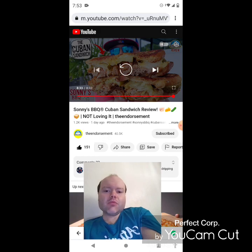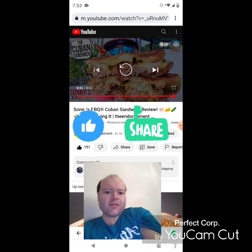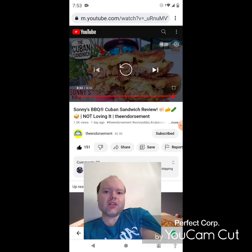On my main channel we are on the road to 8,000 subscribers and on my second channel we are on the road to 3,000 subscribers. Please take a look at my other videos on my channel's playlists on both channels and give them a thumbs up and share them with your friends and family. Please help me accomplish my goal to get 8,000 subscribers or more on my main channel and 3,000 or more on my second channel.